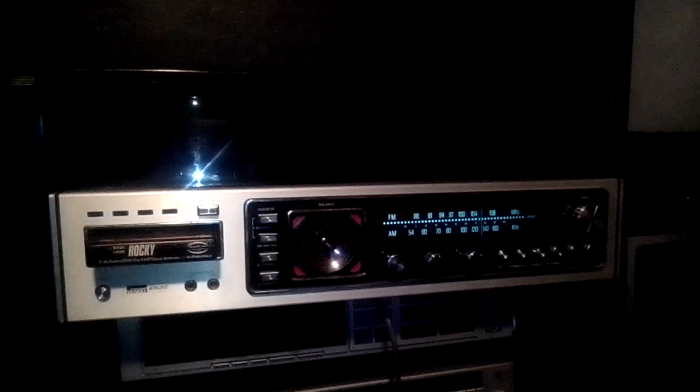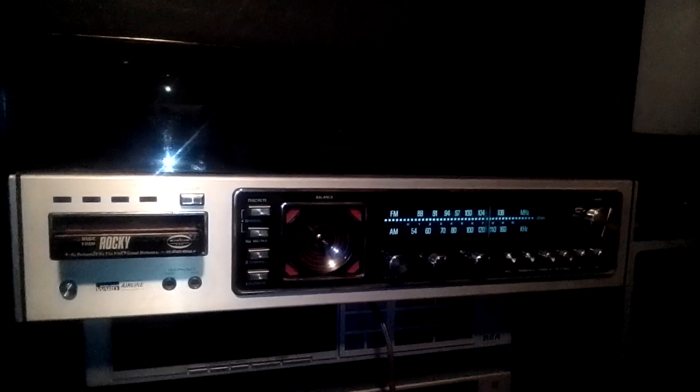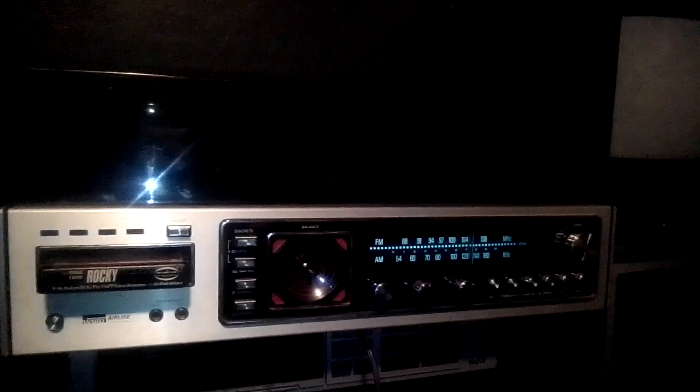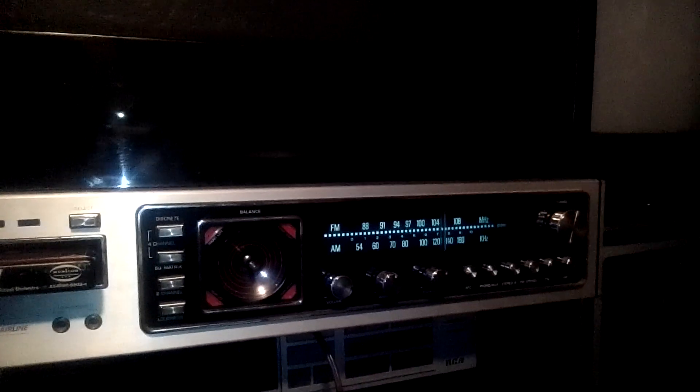All right guys, back here with another video. This time we have our Montgomery Ward Airline AM/FM receiver, 4-track record player combo. I like this unit so much we're actually giving this project a name — the Patrick. Naming it after the investor that invested in this unit. So Patrick, this one's named after you.